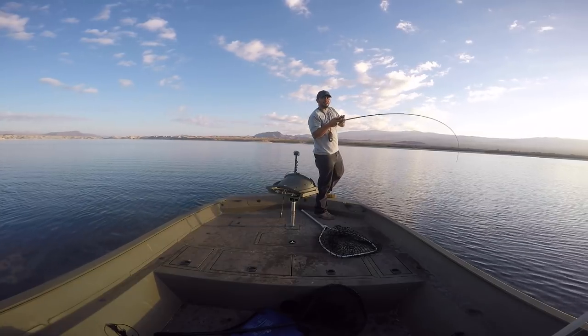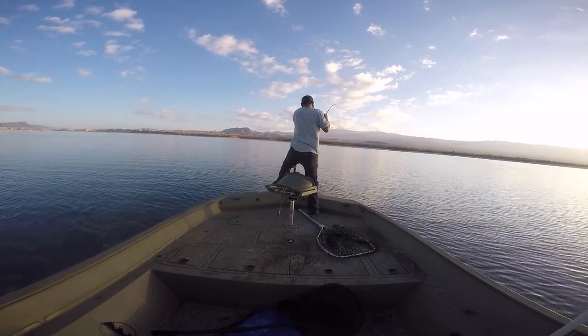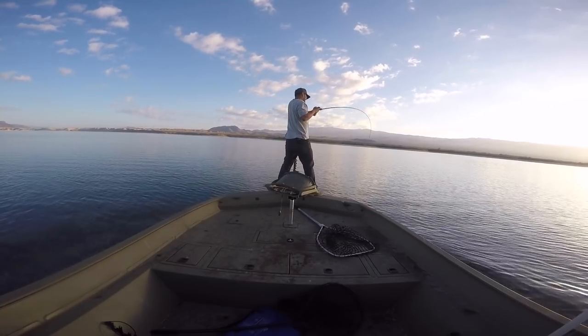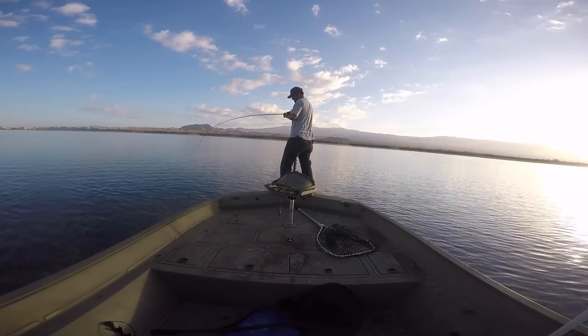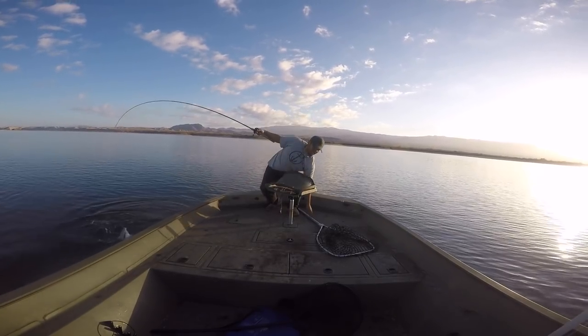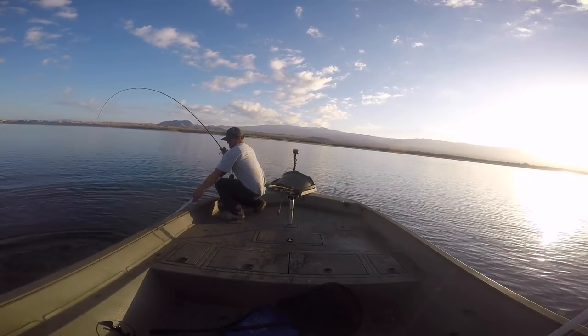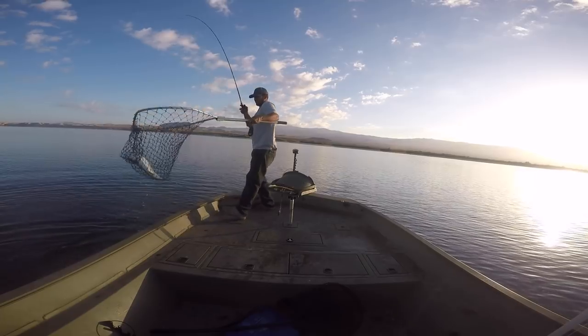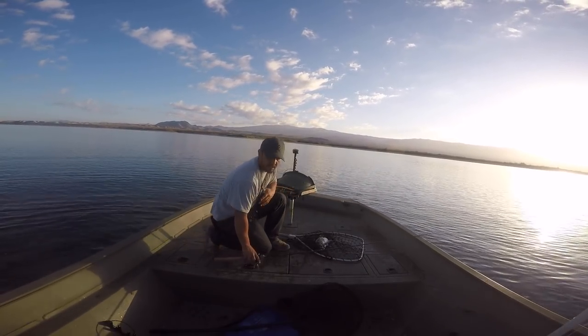Oh yeah, this one's five, six pounds. Hold on. Look at this point — I'm at the right place.